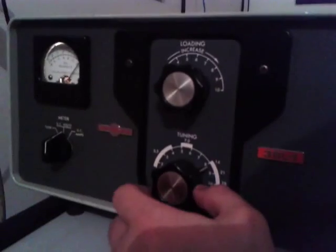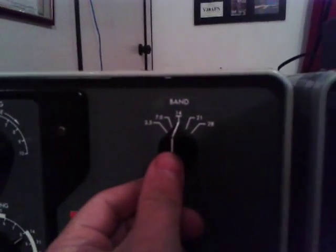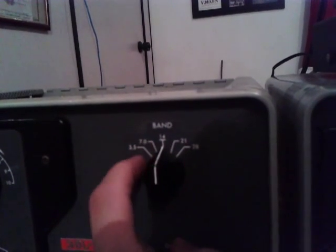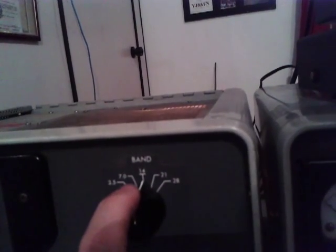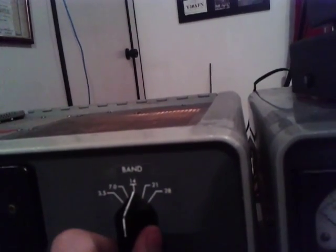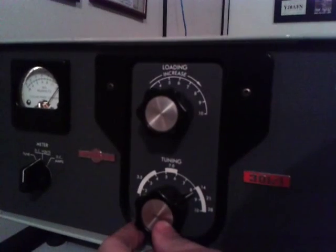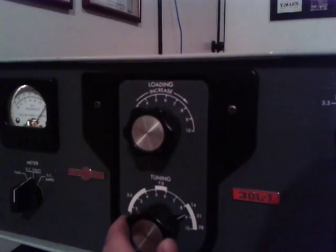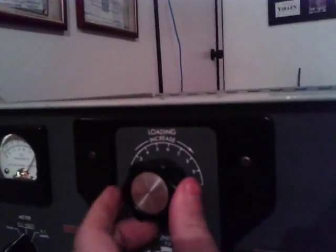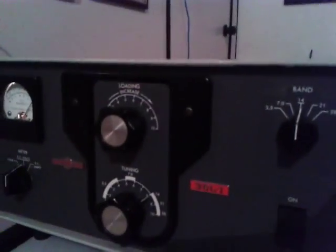First of all, on the band selector — the band button — you must find the band you want to tune. I pick 14, which is 20 meters, and on the tuning button I will also set it to 14 meters. On the load, I must start on number 1 — the first position, number 1. We can start using that.